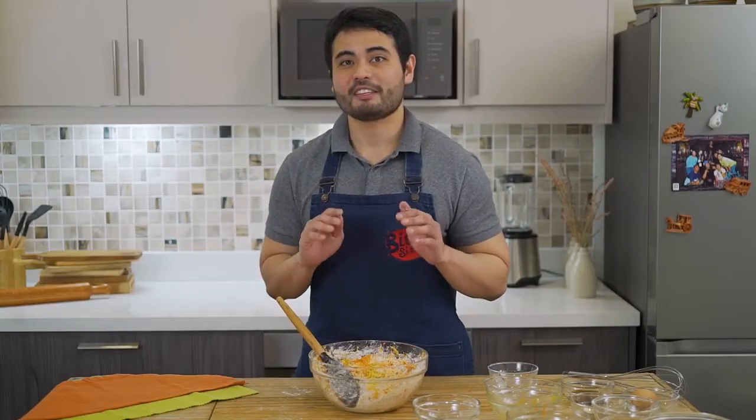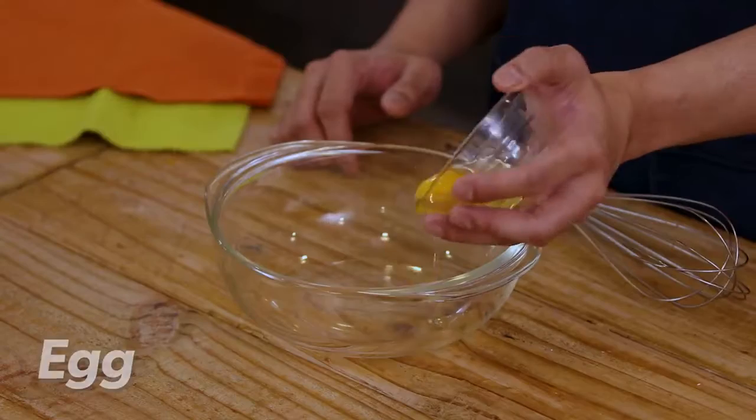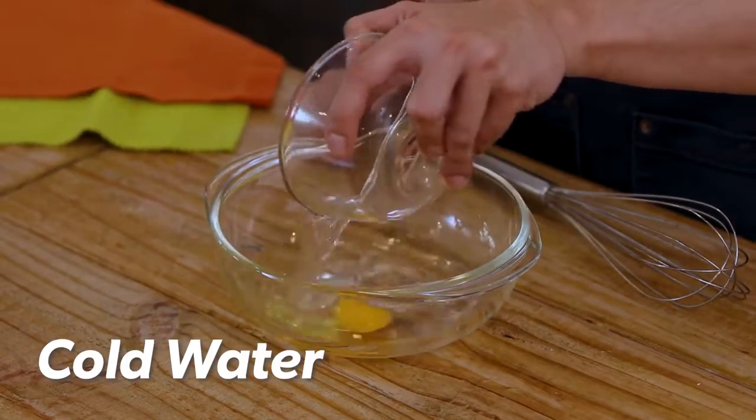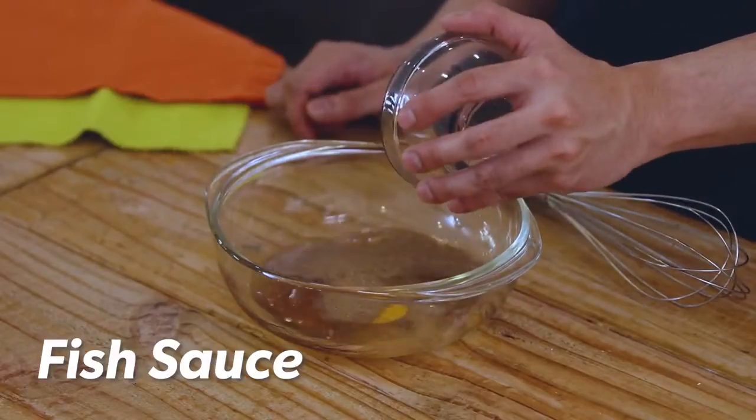Now that we've mixed in our dry ingredients, it's time to mix in the rest. In a separate bowl, place in our egg, some cold water, black pepper, and fish sauce. Give it a good whisk. Afterwards, mix it in with our dry ingredients.